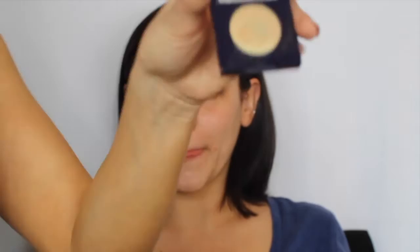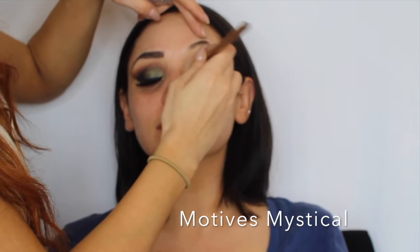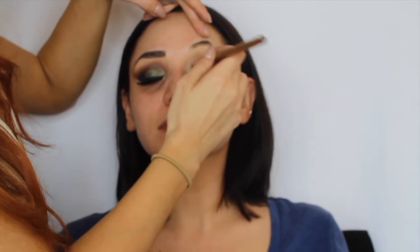Using a small pencil brush by Hair and Makeup Addiction, I'm placing the green-gold color Mystical by Motives Cosmetics in the inner corners just to blend out the darker green. Then I'm darkening the outer corners by adding black using a dense small Morphe brush. I'm placing it in a V-shape where her eyeliner would go, using Anastasia Beverly Hills black shadow in Noir.